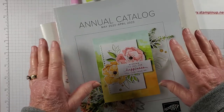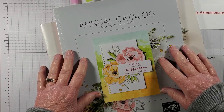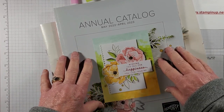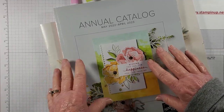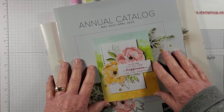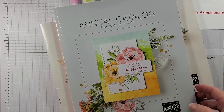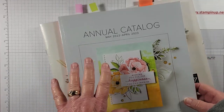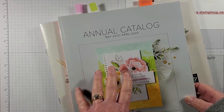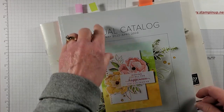Hello everyone, I'm Terry Hartley at Rustic Barn Cards and today we're going to make a thank you card. Christmas is over, so it's time for some thank you cards. We're going to be using three things out of the annual catalog.